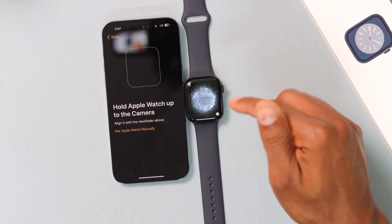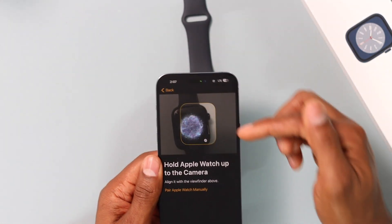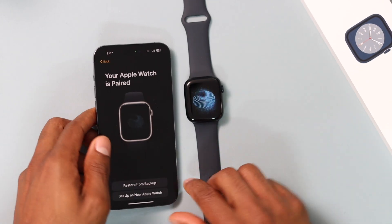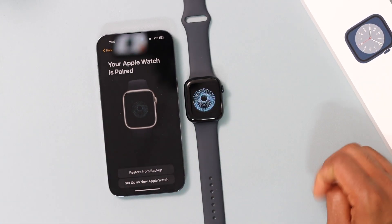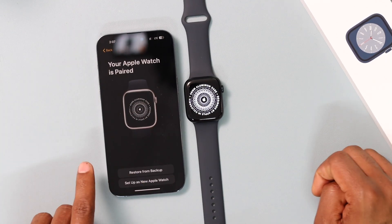You will see an animation pop up on the screen. Grab your iPhone and scan that animation with the camera, just like that.